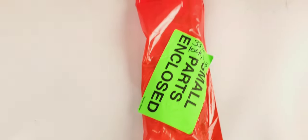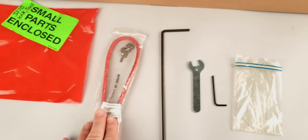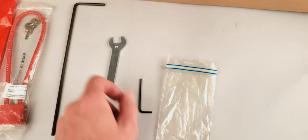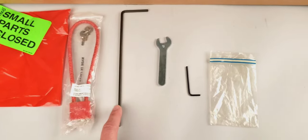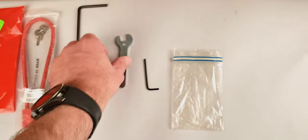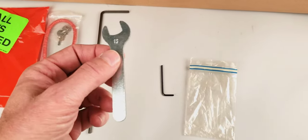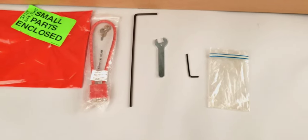In your red small parts bag you have the firearm lock, a very long hex key, a wrench, and a small hex key. The longer hex key is used for adjusting the cyclic rate of the weapon, and there's a hex screw on the magazine release I believe that's what the smaller one is for. The wrench is used to remove the flash hider — I'll show you that later during the weapon breakdown.